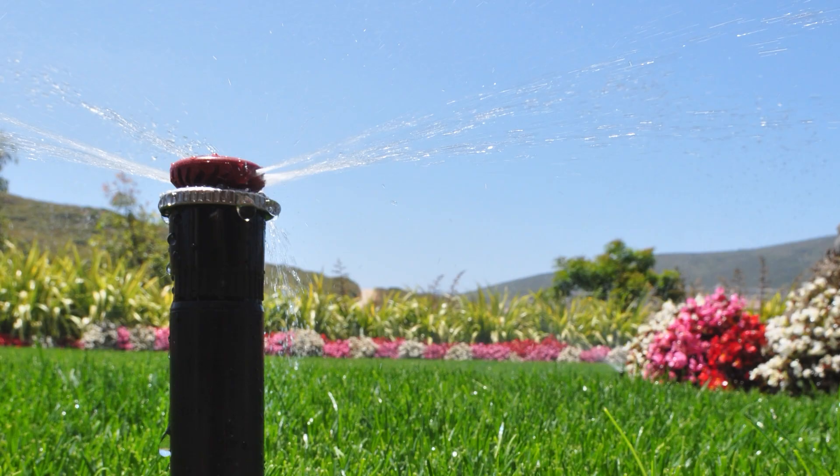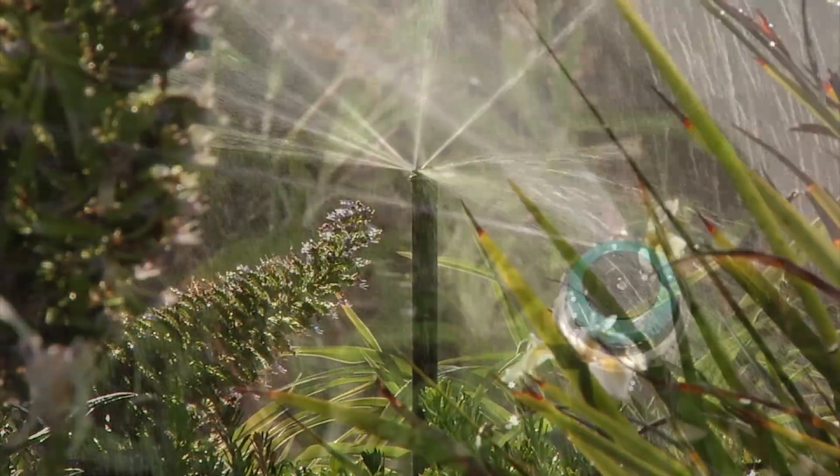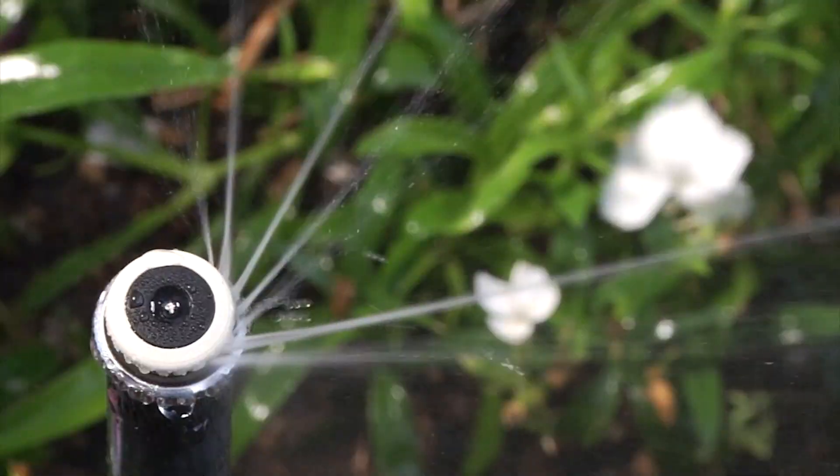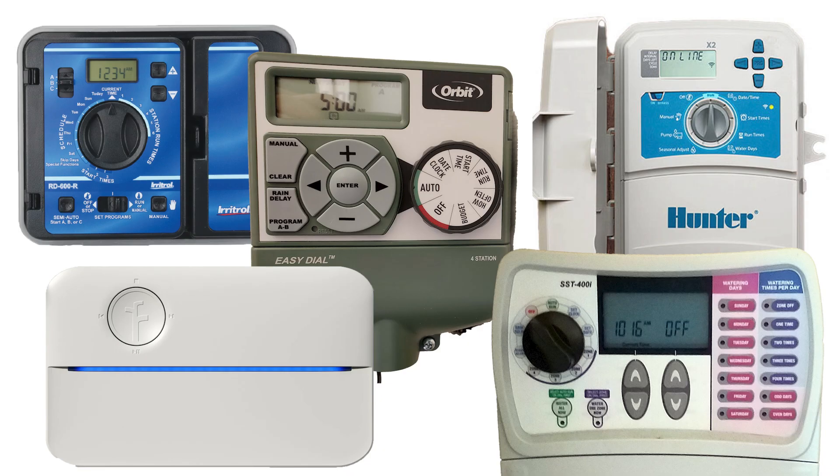I've seen the choices out there over the years regarding DC timers for sprinkler valves, and the choices have been dismal. Many, if not most of us in the industry, consider Hunter's battery-powered Node timers to be the best out there. They're sturdy, versatile, and the easiest to operate — though I still reiterate that even though they're the easiest, they're still not easier than AC timers.